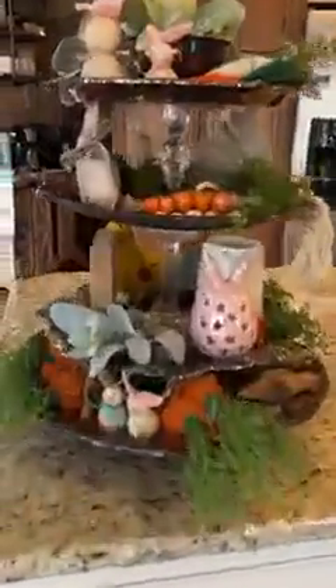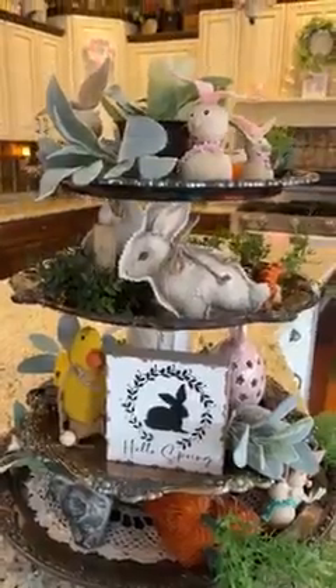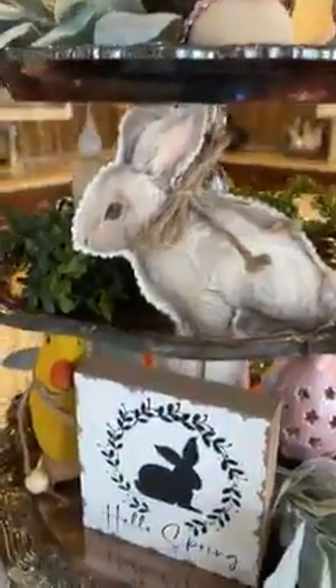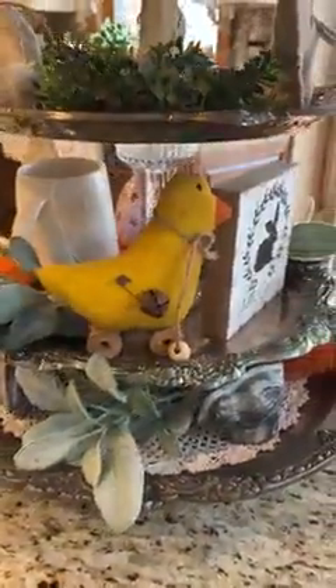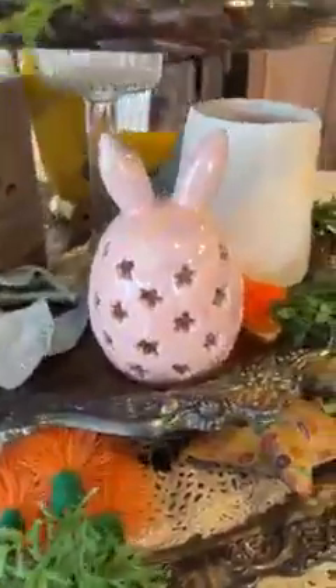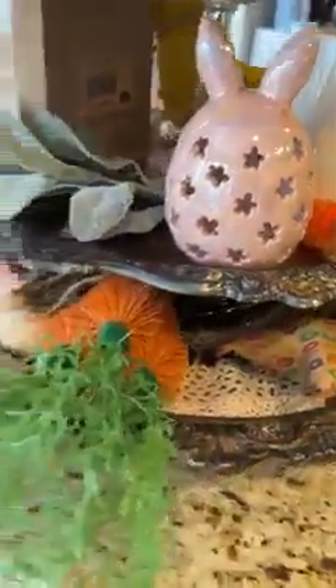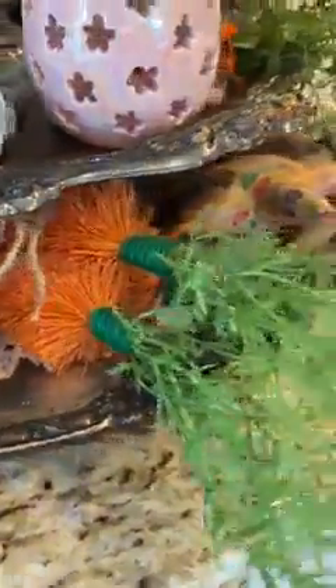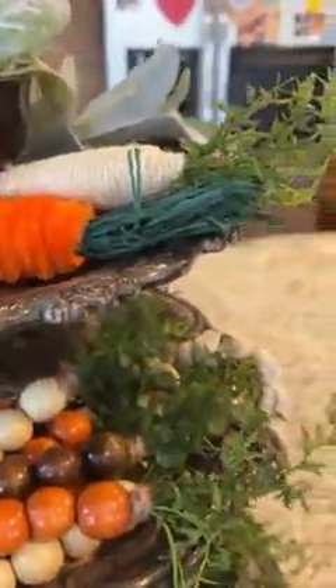Here is my tiered tray. I didn't get to do a real lot, but here's my tiered tray. That's the little bead bunnies we made last year, the stuffed bunnies out of the table runner. That's our little chick we made last year. Here's our bead carrots we made. This is from Walmart — that lights up. There is my carrots I made out of the baby bottle brushes and our other little candy carrots we made last year — those little candy containers.